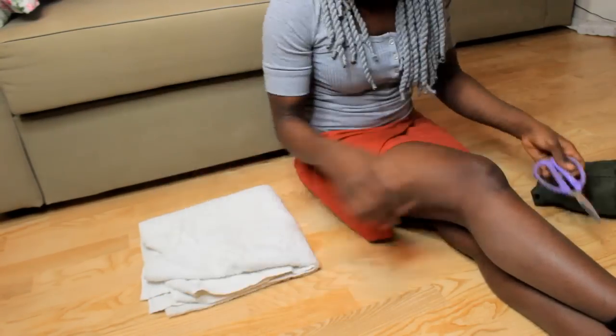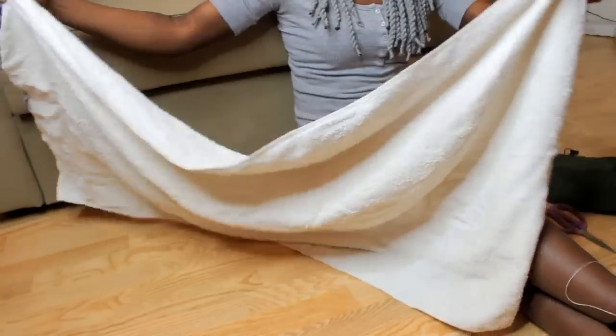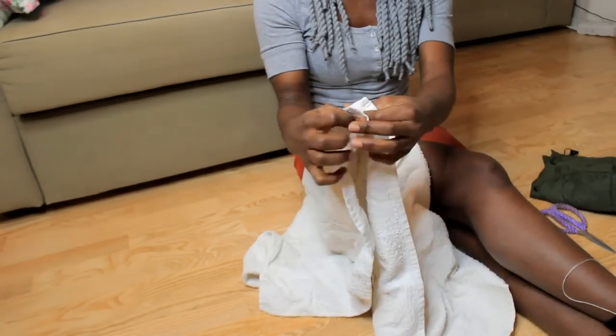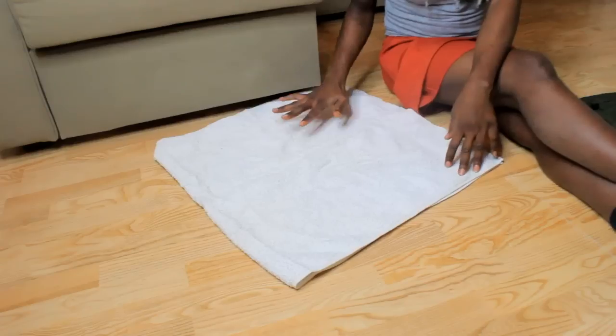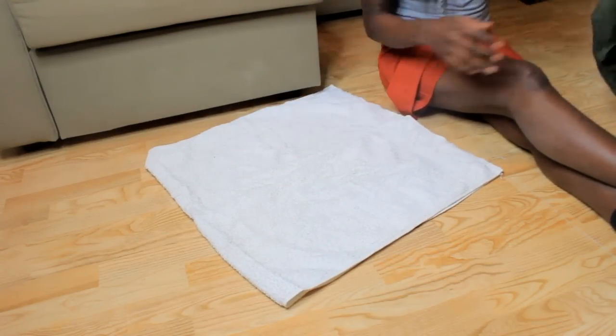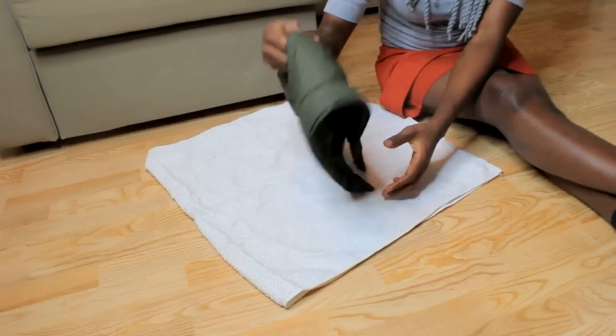Remove this from your jacket and set the jacket aside. Open your old towel like this — this is the towel I'm going to use — then fold it into two like this. Then place your jacket cap on top like this.